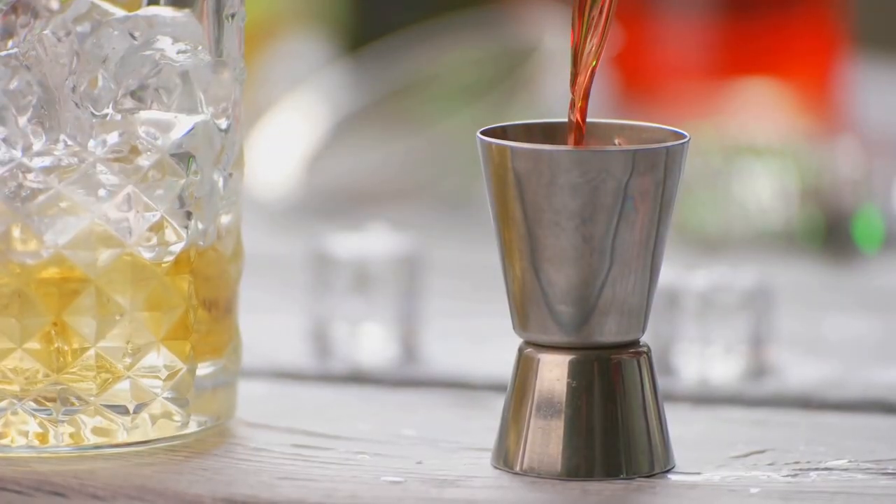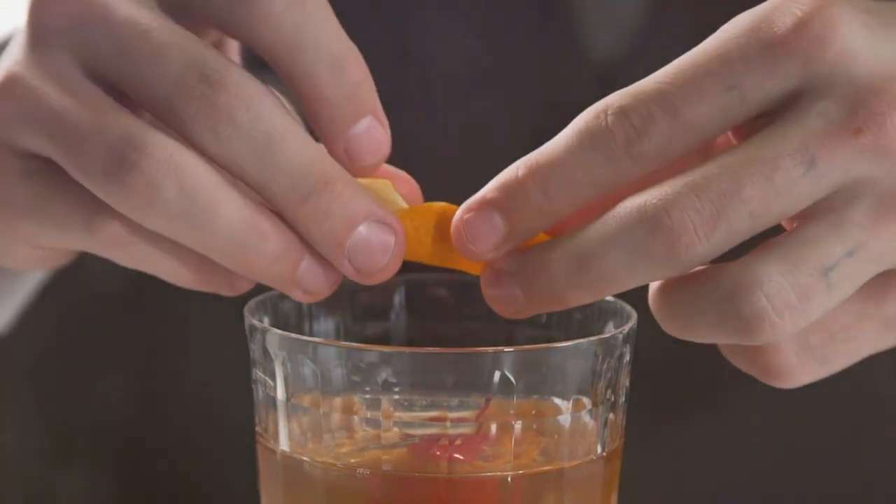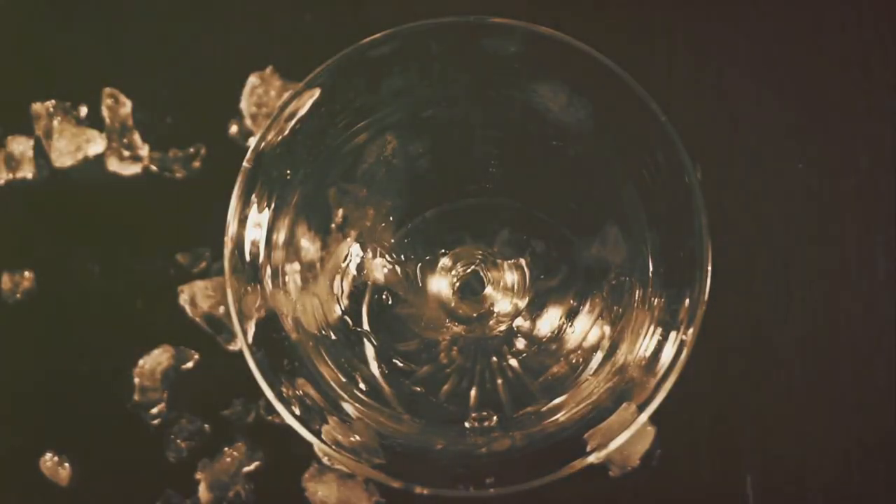Strain the mixture into a chilled rocks glass filled with ice. If you fancy, garnish with a twist of orange peel or a slice of orange. Savor the moment — the ultimate Negroni experience awaits.